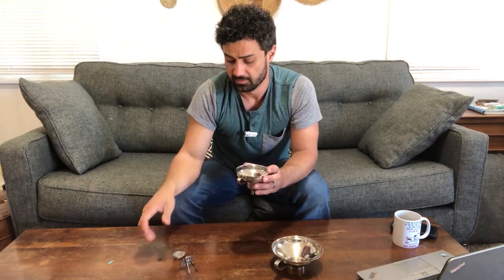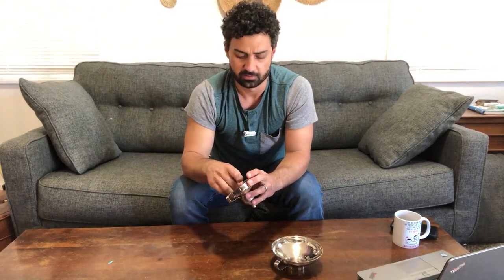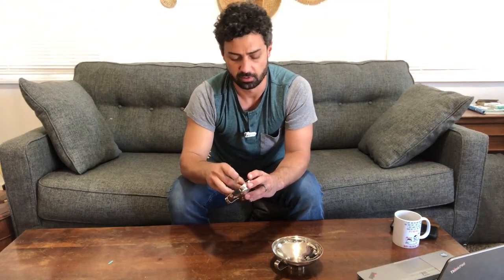I like the wide opening on these — it makes it easy to pour in. You're not going to make a big mess here. They also include a little mesh strainer if you want to strain your product, and a fine mesh as well with holes that are probably about a sixteenth of an inch if you want to filter what you're putting through.